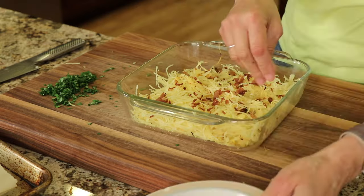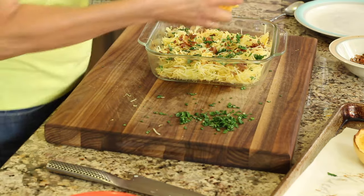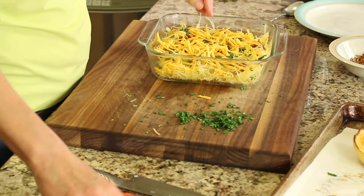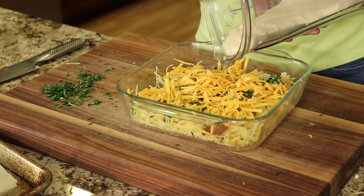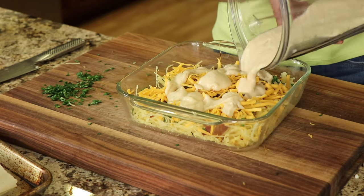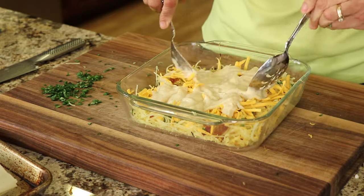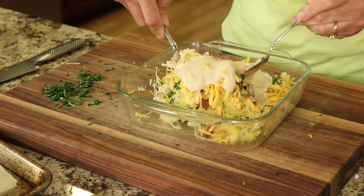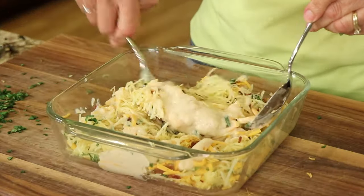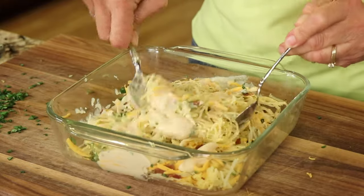Now I'm going to layer the casserole. After the spaghetti squash comes a little bit of bacon, a little bit of basil, and a layer of cheddar cheese. Then for some garlic sauce — this sauce is pretty thick so you're going to want to spread it out a little bit as you pour it on. This is a little bit difficult to mix in, so making your layers and maybe even doing more layers would make it easier. Just keep stirring and trying to blend it all in because you want that sauce everywhere.